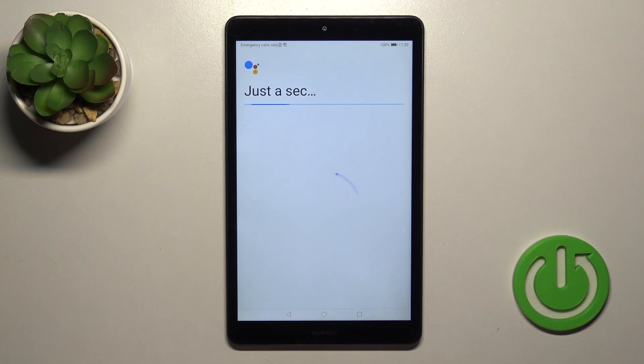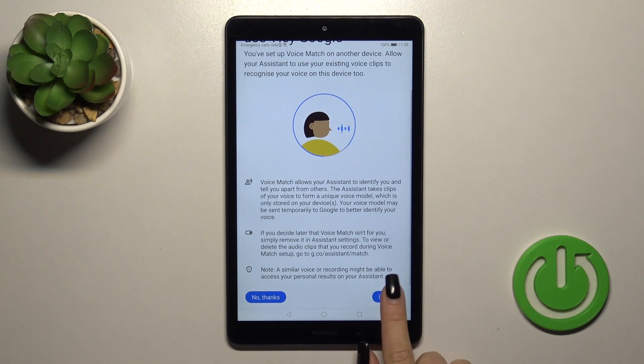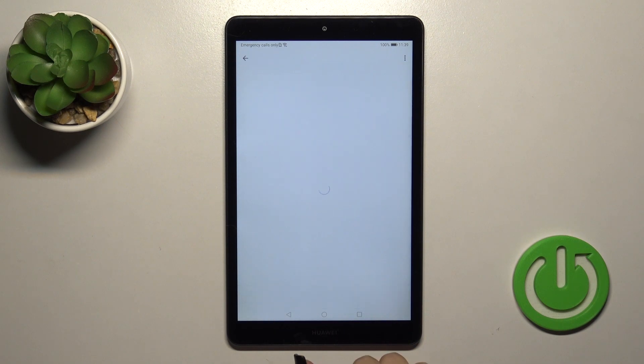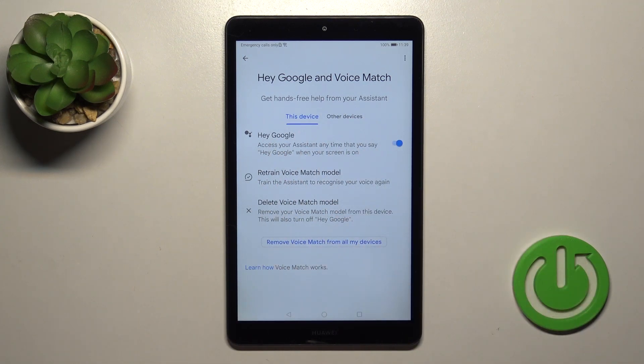To activate the Hey Google option, you should click on the switch, then tap More, I Agree, then More, I Agree again, click Next, then Not Now, and we can see that the Hey Google option is successfully enabled.